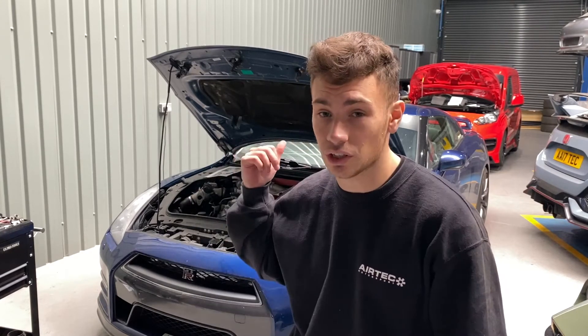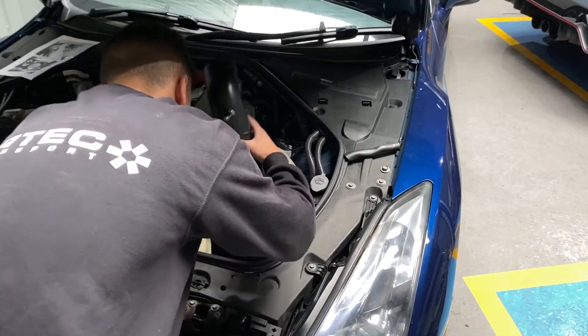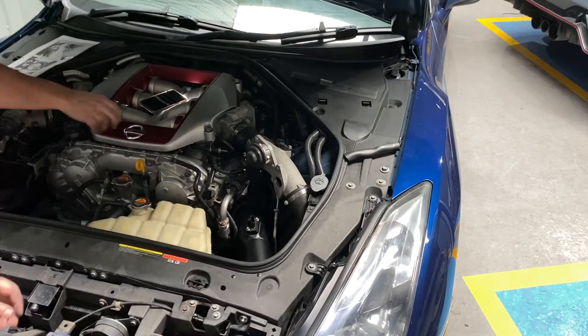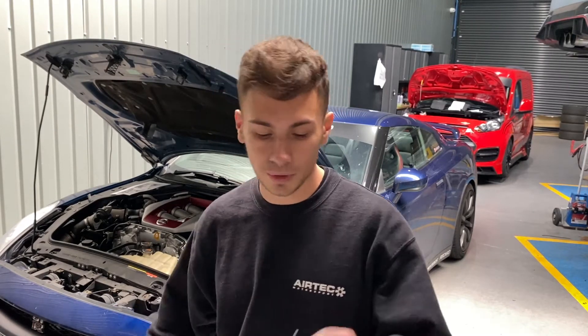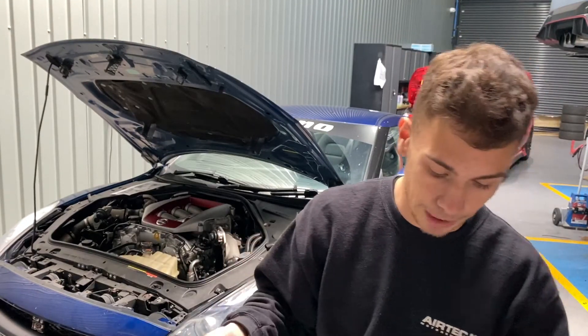We've already got our filters on now. What we're going to do is install the rest of the intake piping — the filter will be connected and then the turbo end will be connected. Earlier I showed you where the bolt goes through on the front of the intake system. On the back, that bolt will go straight through here and we'll nut and washer it on the back. Where the two holes are on the top of the intake pipework, we'll bolt through there using the bolts provided with the kit. Then it'll all be secured with no play, and it will stay exactly where it should.